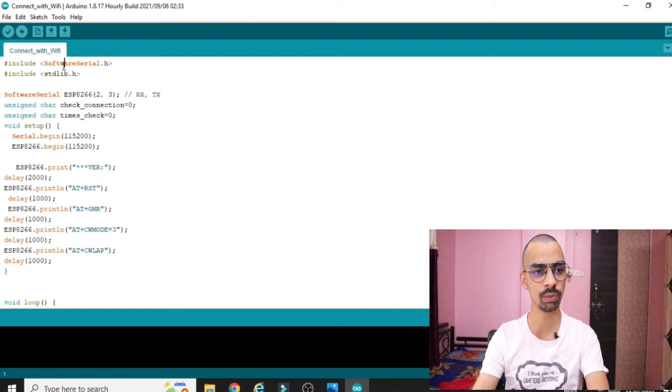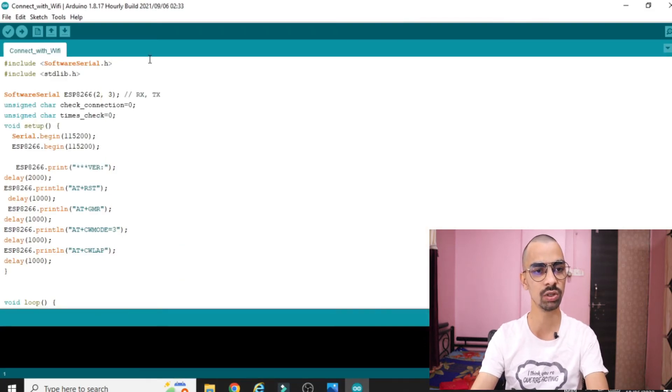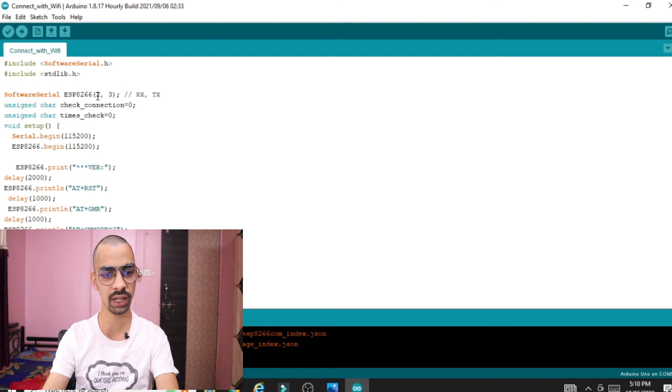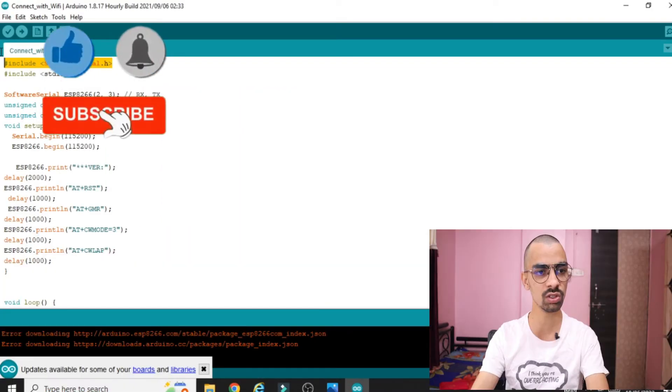The first line is '#include SoftwareSerial.h'. Whenever we require an external serial pin instead of Arduino's built-in serial pins 0 and 1, and we want to use another pin for serial communication, we use this SoftwareSerial library. In this case, we connected the ESP8266 chip on pins 2 and 3, so we use the SoftwareSerial package.